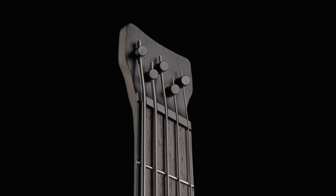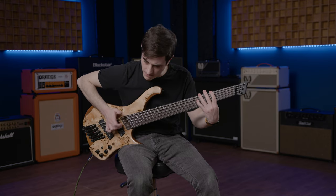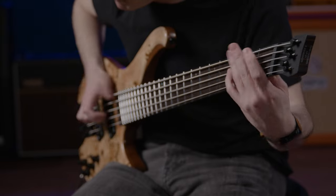And without the headstock, this bass is easy to play sitting or standing with fantastic balance. You won't have to worry about getting neck-heavy.